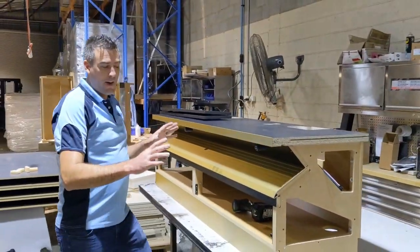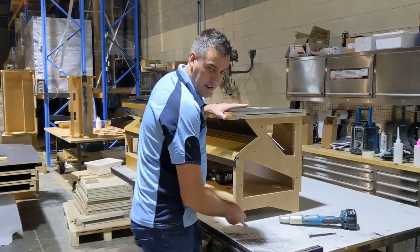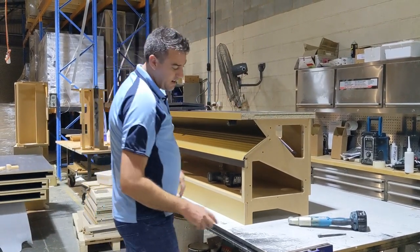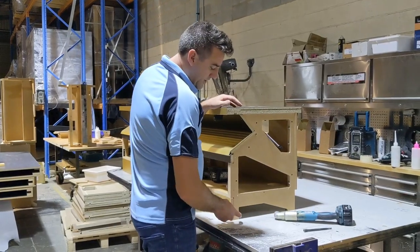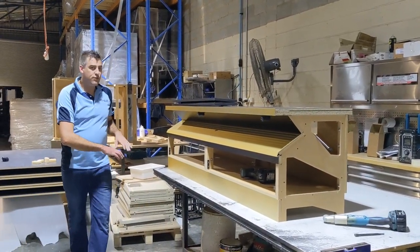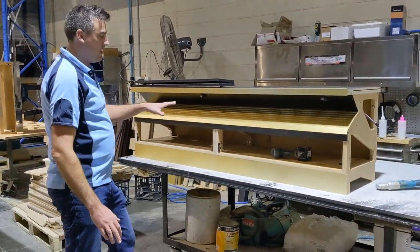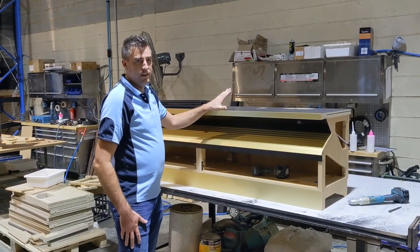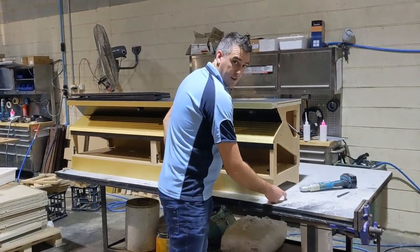Now if you're going to make your bases sit free-standing without being in a bank, you need to make sure that you put angle brackets on the side, because the machine is 150 kilos and they're top heavy. So if you're going to leave a base by itself, always have an angle bracket in front and back on both sides. If you've got your bases in a full bank, it doesn't matter — they're stable enough. But if it's just one base, 600 wide, 600 deep with a machine on top, always make sure you put a brace on there.